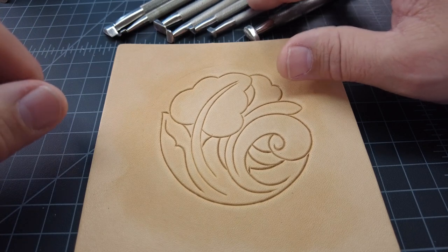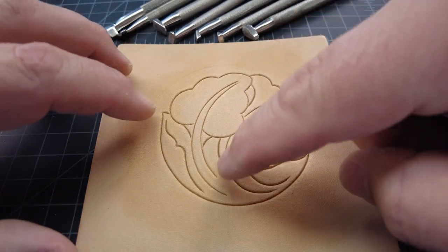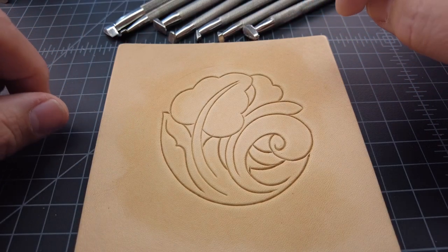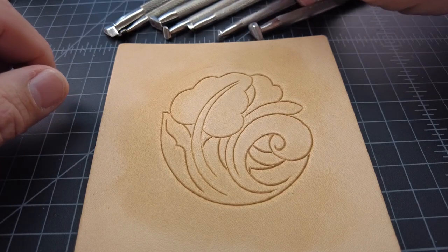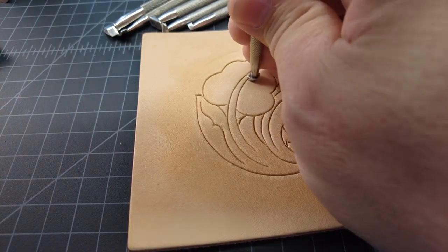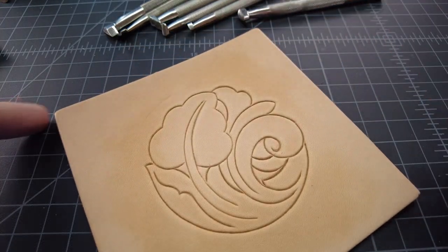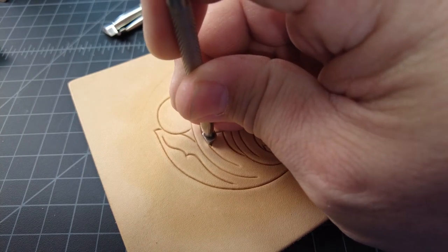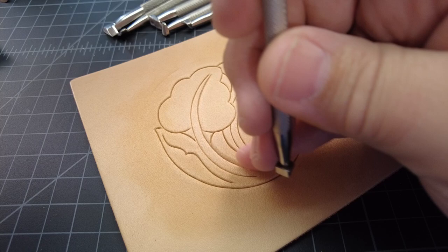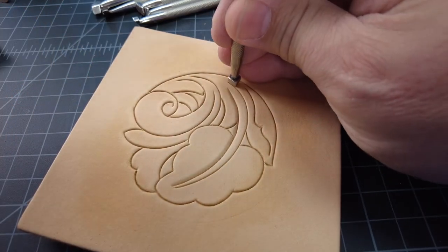Here I have an assortment of bevelers — a big one and a smaller one. These are steep angle bevelers. I've also got a couple of shallow angle bevelers. Since there's not a lot of really close-together lines, I'm going to use some shallow angle bevelers on this too, and it'll really make it pop. The first thing I do when tooling a leaf like this is I always bevel the stem first — we want that stem to stick up, so we're beveling along the outsides of the stem.